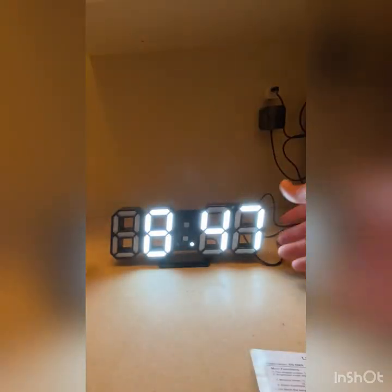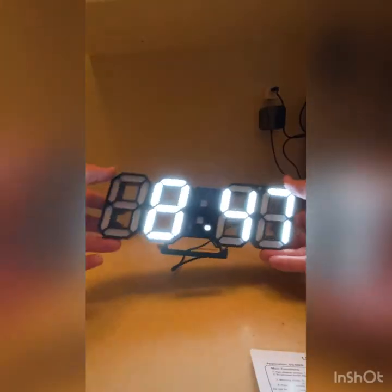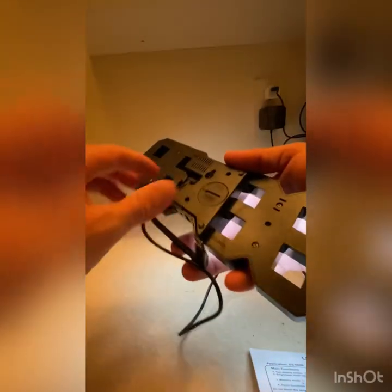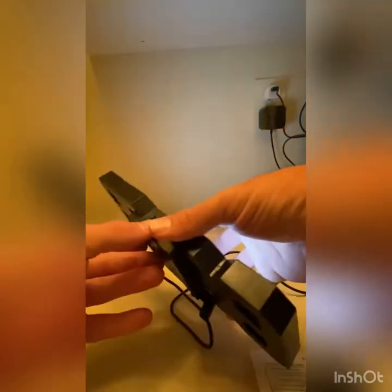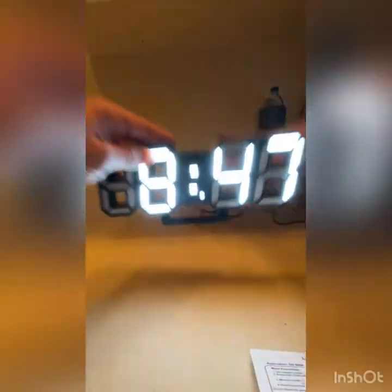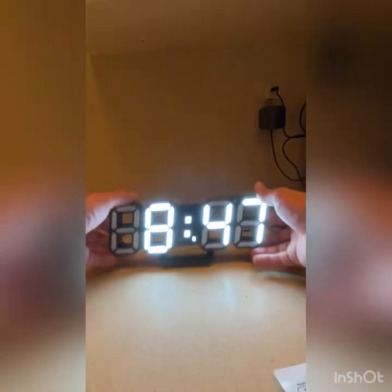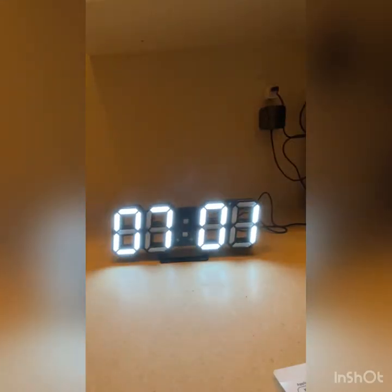Today I'm going to teach you how to set up your LED digital clock that you just bought from AliExpress. It's very cool — the wire goes in here, make sure that's clicked in. You get three buttons on the top: Set, Plus, and Minus. The directions are very confusing, so I have them right here.